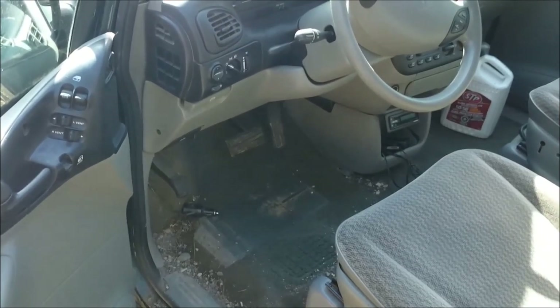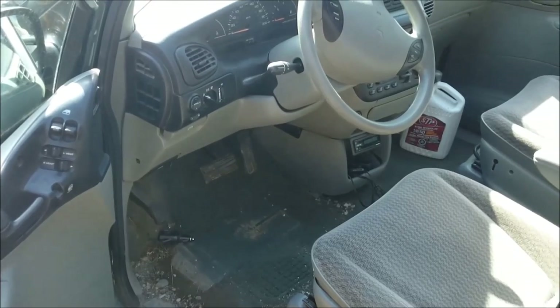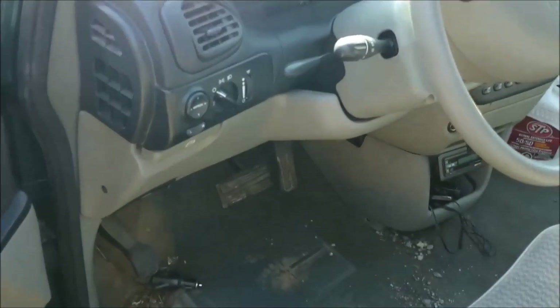Sometimes the problem is the turn signal relay, and on this van it's located down here. In my case it was loose, and if it's loose it's not getting a good connection — that's why my flashers were being temperamental.